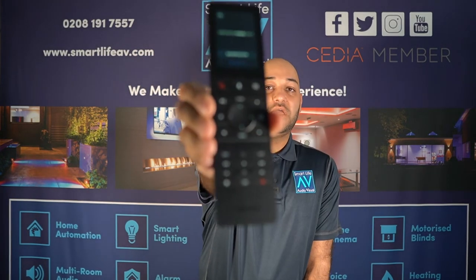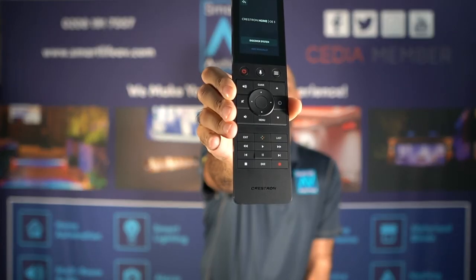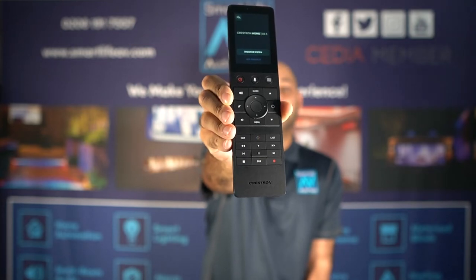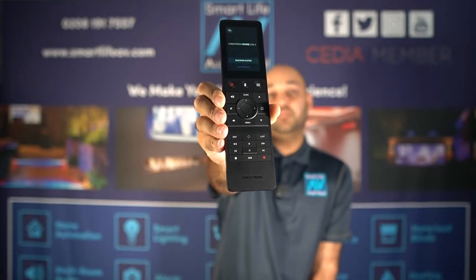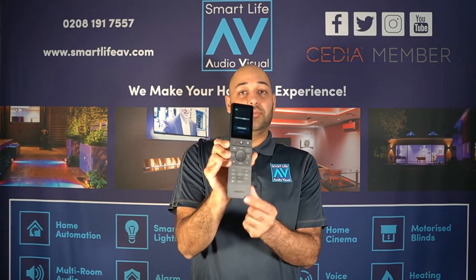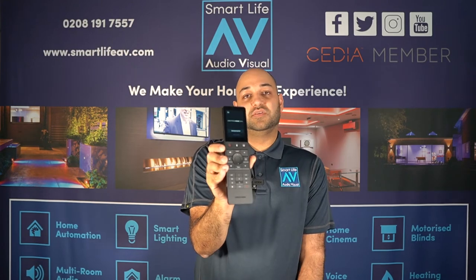Down the bottom we have your playback controls, which are perfect for when you're using apps. When using apps you'll want play, pause, skip, and next — and the same when you're listening to music. Those controls are enabled at the bottom, as well as a record button for recording your favorite shows on your satellite TV box.